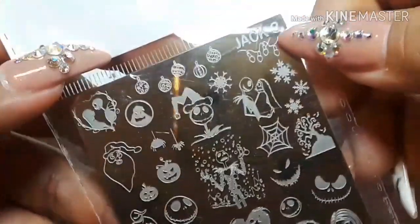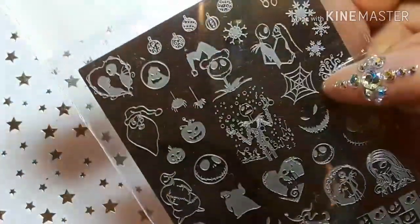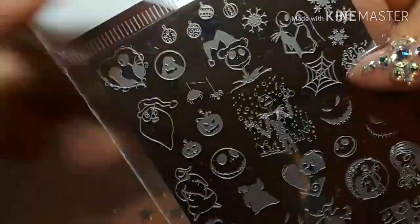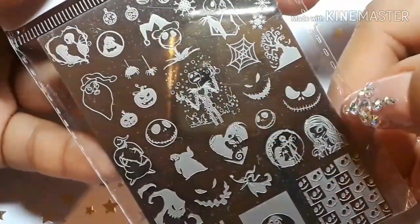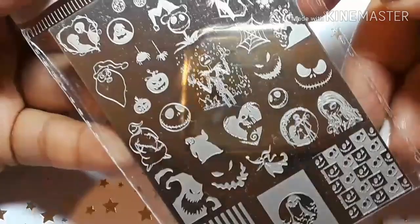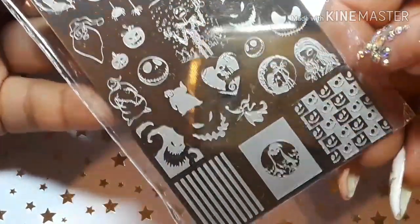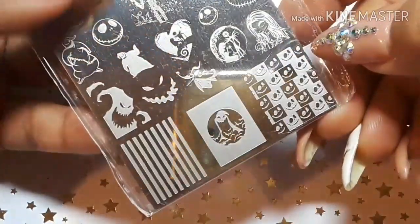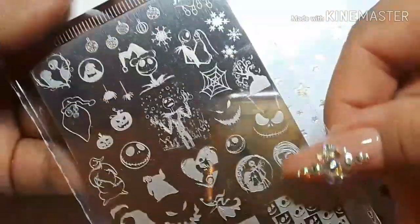Then we have Jack number three — this one is all pretty much Nightmare Before Christmas. You get the Pumpkin King right there in the middle, Oogie Boogie, Sally, and the little stripes. Oogie Boogie again — these are cute!